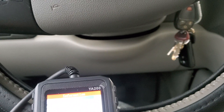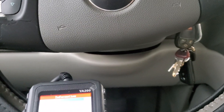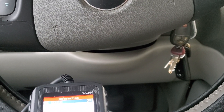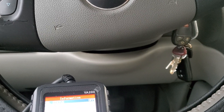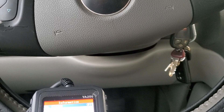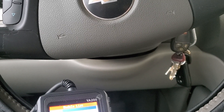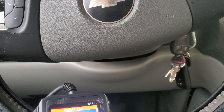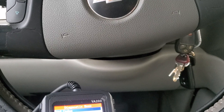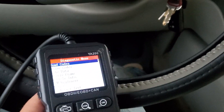MIL is off. Five monitors are OK, two monitors are incomplete. I did actually clear the monitors last time I drove because the car was having a little bit of an issue I've been working on. Going into the PCM module, it shows the diagnostic information.